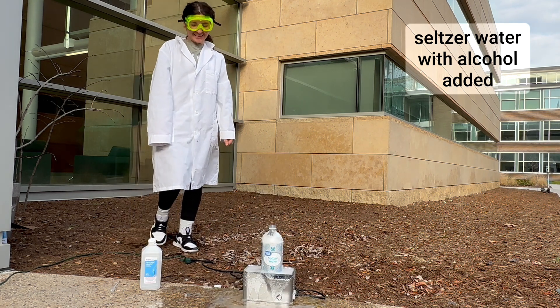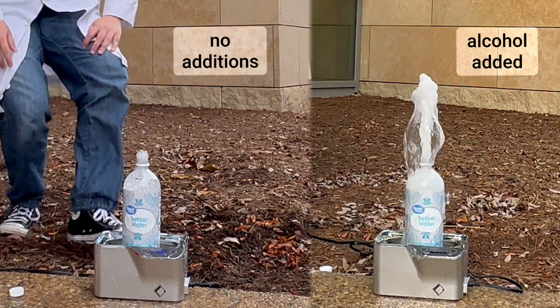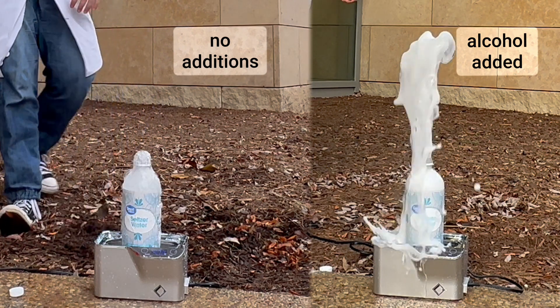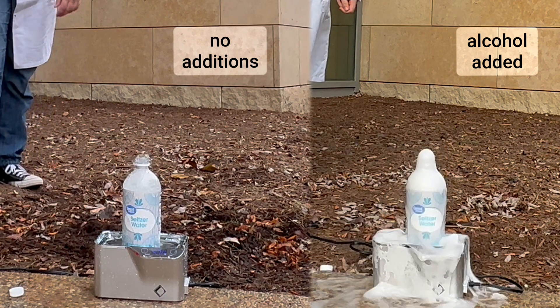I think it worked a little bit better than the seltzer water alone. Let's watch the two side by side just to be sure. Sure enough, addition of a little bit of alcohol to the seltzer water caused a little bit better fountain.